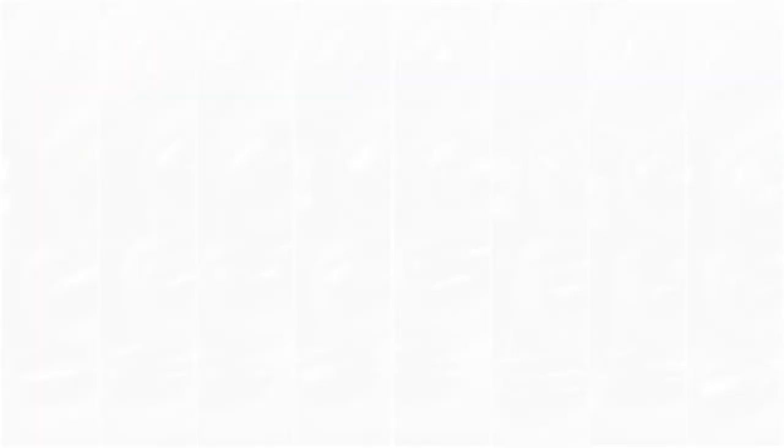I wanted to show a little side by side so you could see — if you were wondering whether these all look the same — they are all very different. All eight of them are quite different, so you can definitely justify getting all of them because they're all beautiful in their own way.